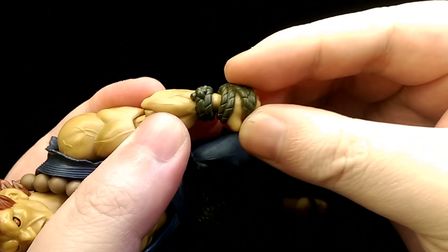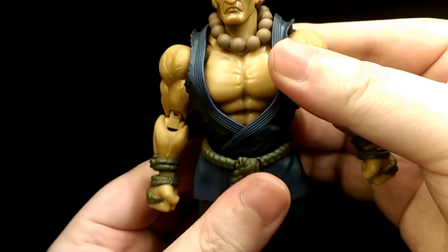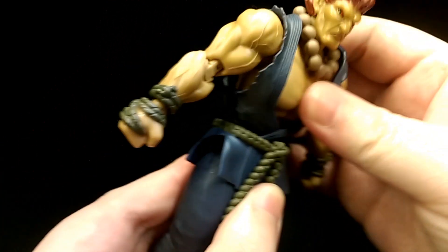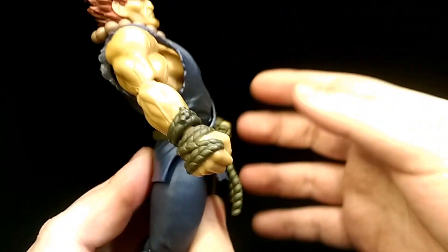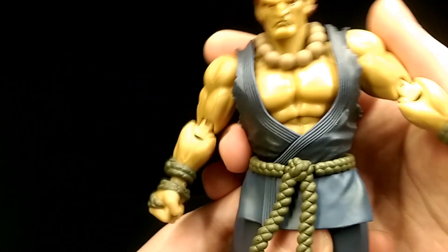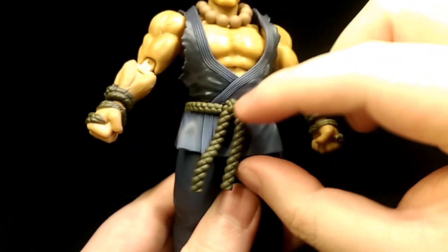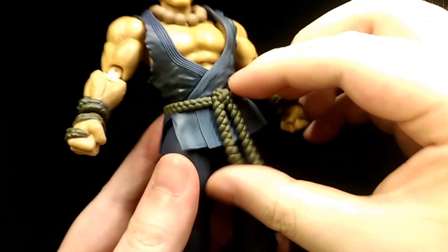The wrist joint is on a ball joint so you can move his hand about however you want. For the torso, it's on a double ball joint so you can lean forward quite a bit, lean back quite a lot, lean side to side, as well as twist. Again, because the clothing is all softer material it pretty much doesn't restrict any articulation.